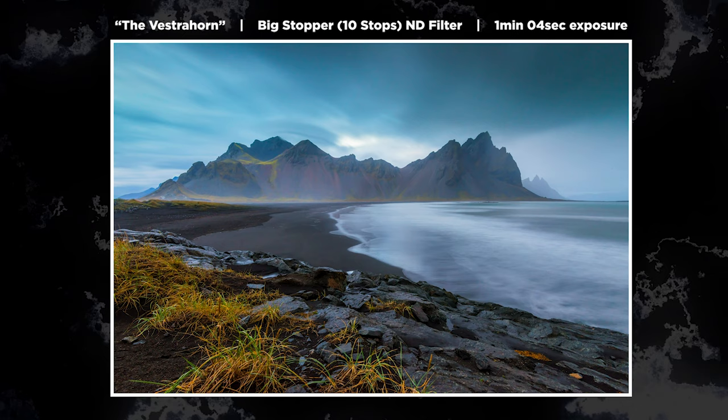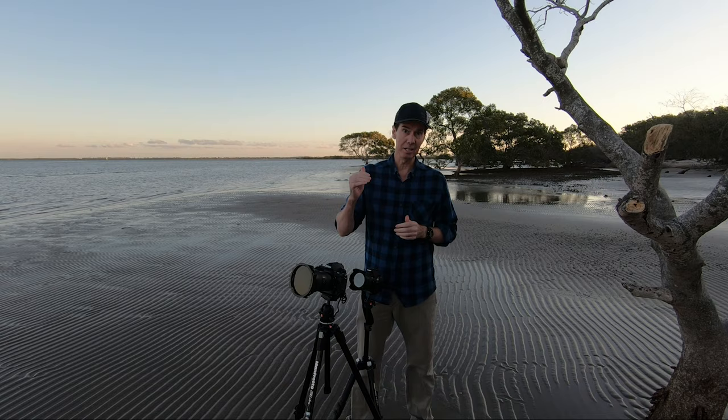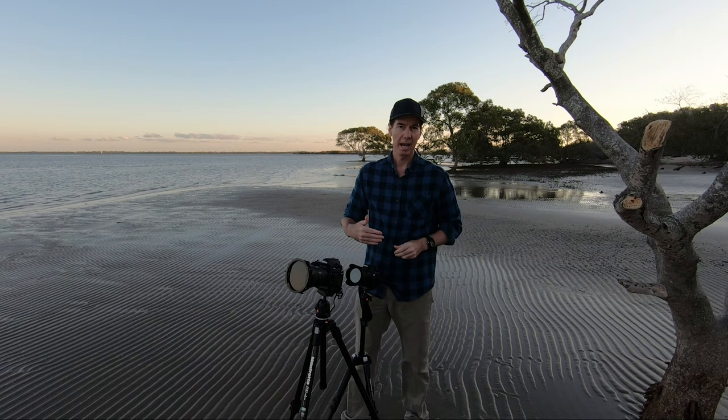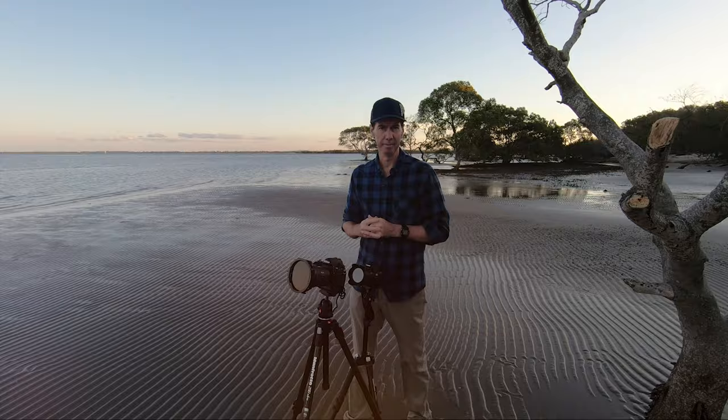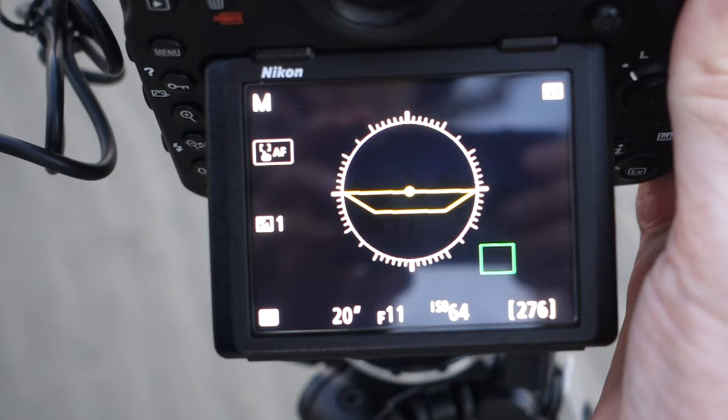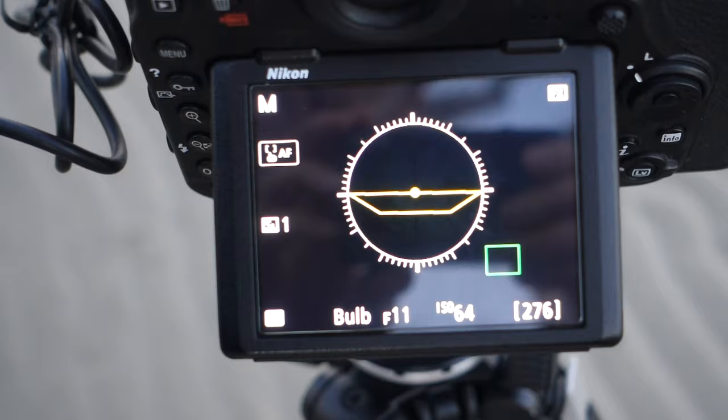The very last thing we need to do is close off the optical viewfinder on the back of the D850. Simply close the eyepiece here, and that stops any stray light coming in down through the eyepiece and onto your sensor. So we've got everything set up, we've got our app ready, we've got our shutter release cable — let's do it.